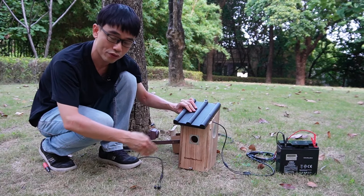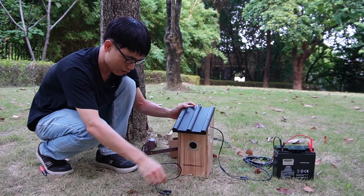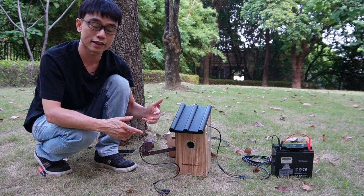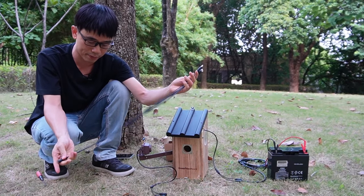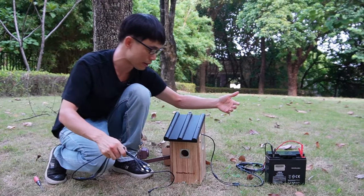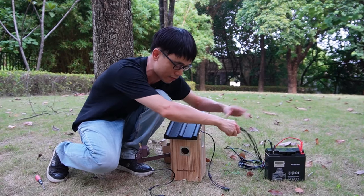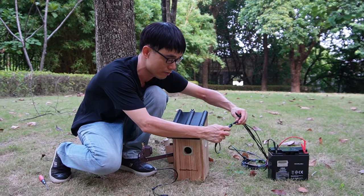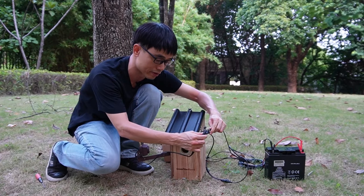Rotate the camera to point it toward the entrance of the birdhouse. In order to power the second camera we also need to use this Y-splitter. We're going to get the power from this motorcycle battery. We already have one cable for the old camera, and now we have an additional power cable so we can power the new camera.